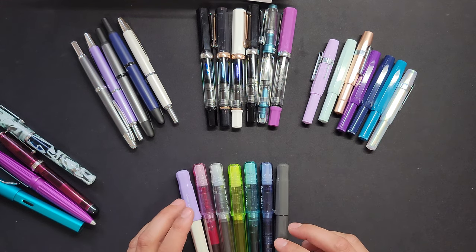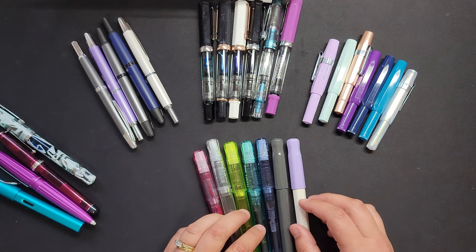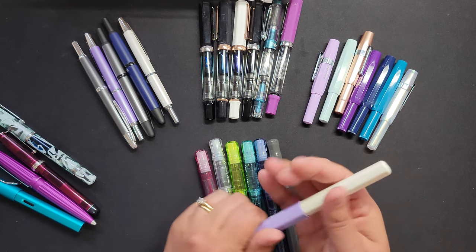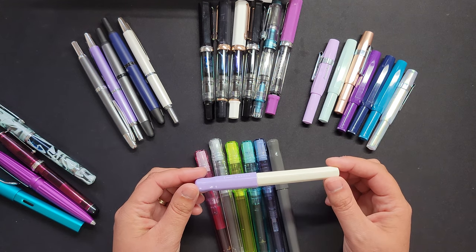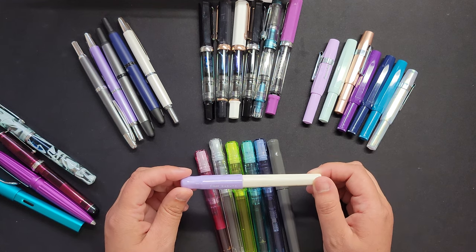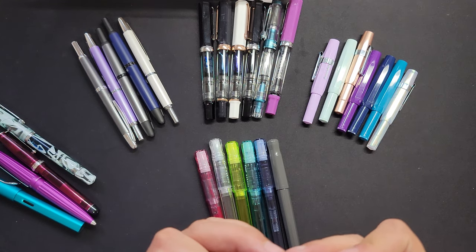These ones are the Pilot Kakuno pens — and I may mispronounce something, sorry. This one was my first fountain pen. Celia at Scientist Plans recommended I start with this one. They're really inexpensive. I grabbed an extra fine initially, which I didn't like — it was way too fine for me. I ended up going with a fine and I absolutely love it. These are actually made for kids, so they're inexpensive and friendly.